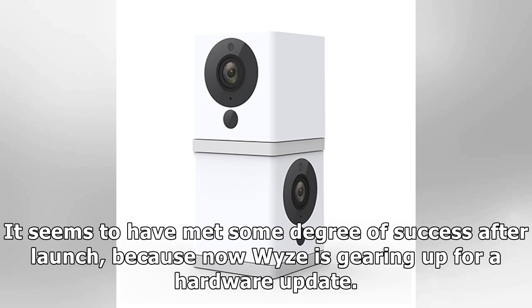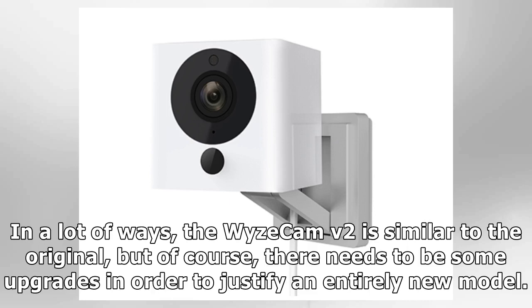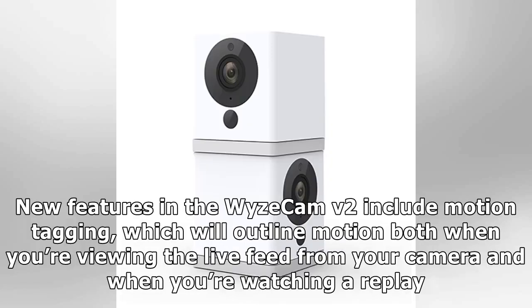Now Wyze is gearing up for a hardware update. Wyze has announced a new version of its budget-minded security camera, aptly named the Wyze Cam v2. In a lot of ways the Wyze Cam v2 is similar to the original, but there need to be some upgrades to justify an entirely new model. Wyze is focusing on four new features in particular with this announcement.